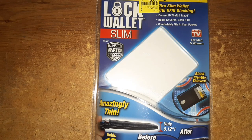Welcome to another edition of Smart Budget Channel. Today we'll be doing a Walmart clearance product review of the Locket Wallet Slim — an ultra slim wallet with RFID blocking to prevent ID theft and fraud, which there's a lot of going on right now. It holds up to 12 cards, cash, and ID, comfortably fits in your pocket. As seen on TV, for men and women, amazingly thin.